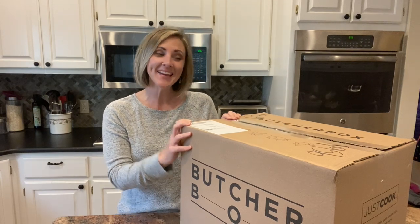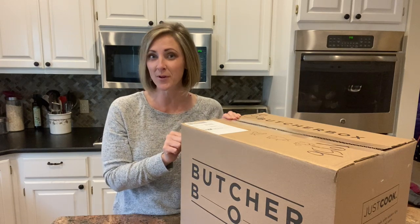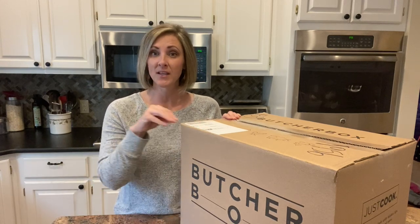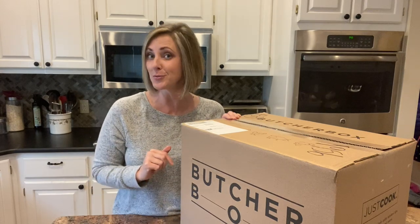Hey you guys, welcome back to my channel. I'm Mindy. I just got my ButcherBox delivered. This is my first time ordering from ButcherBox and I thought I would do an unboxing and show you what I got. I also did a little price breakdown comparing what I paid for this to what I would have paid if I purchased it in the grocery store, and I'm going to share that with you too. So stay tuned.